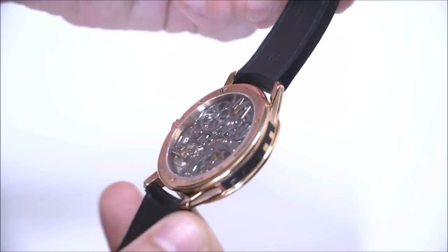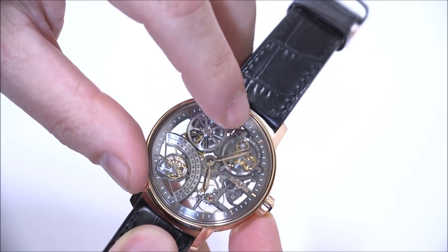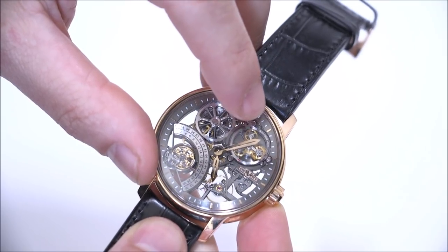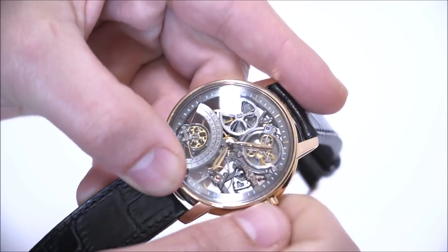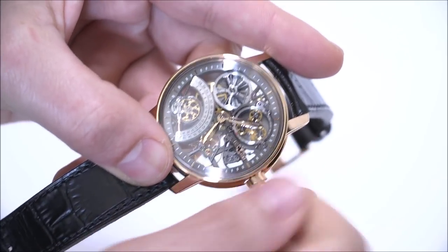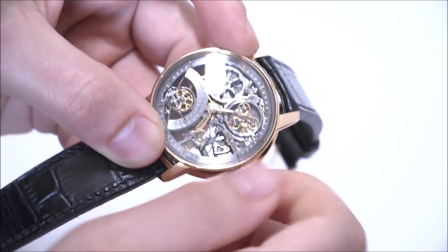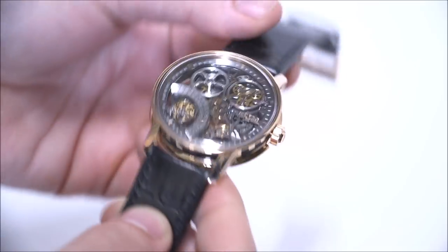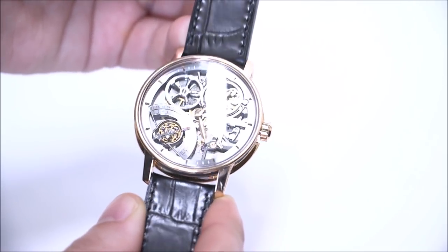You also have a power reserve indicator which is part of this element on top of one of the mainspring barrels. There's a small arrow with part of these three planetary gears, which is quite cool. You can see here — I am winding the movement — you can see how this other mainspring barrel is winding and turning.